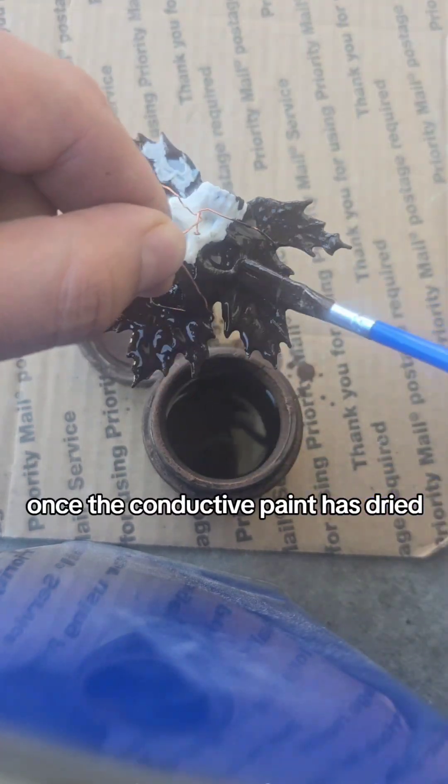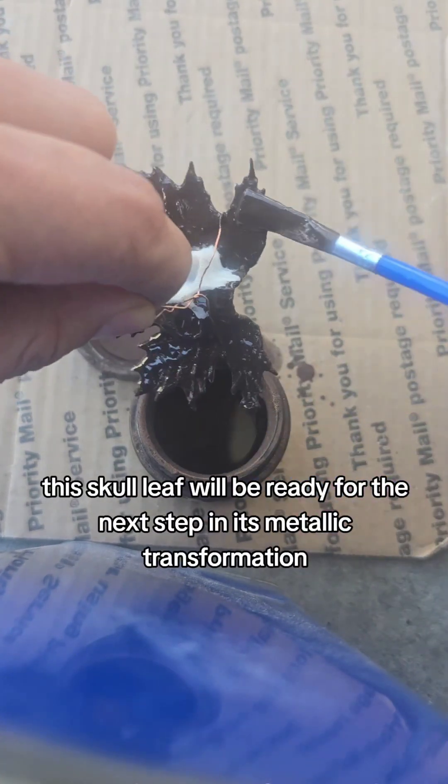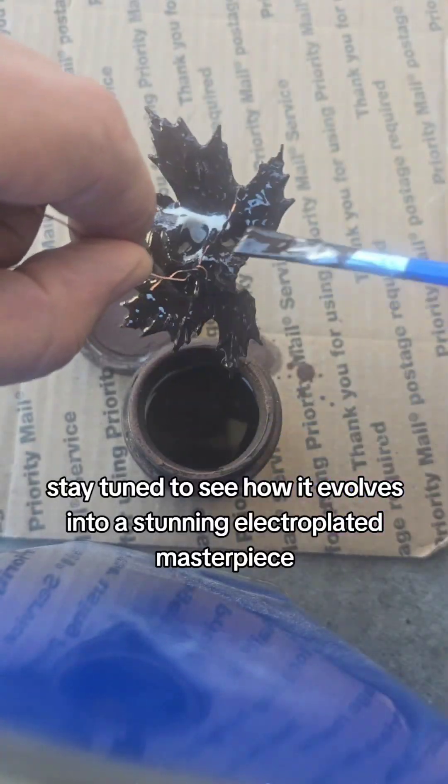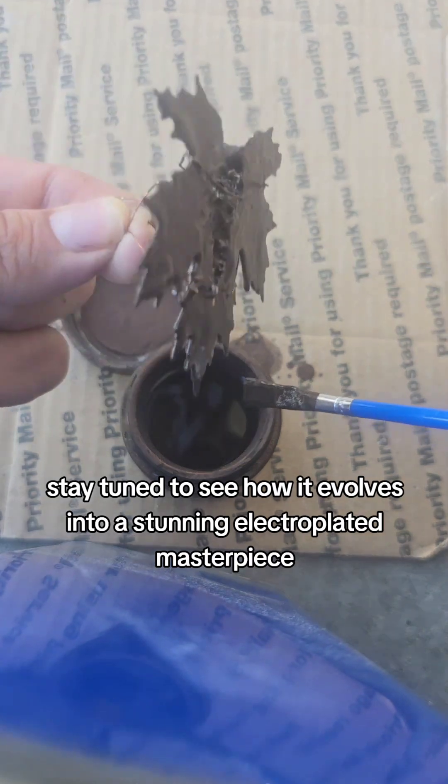Once the conductive paint has dried, this skull leaf will be ready for the next step in its metallic transformation. Stay tuned to see how it evolves into a stunning electroplated masterpiece. Peace.